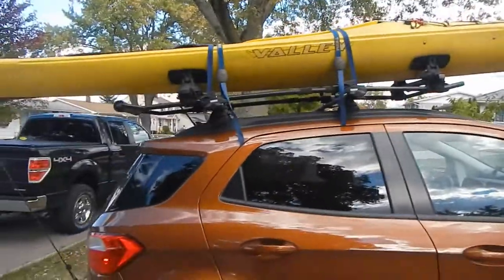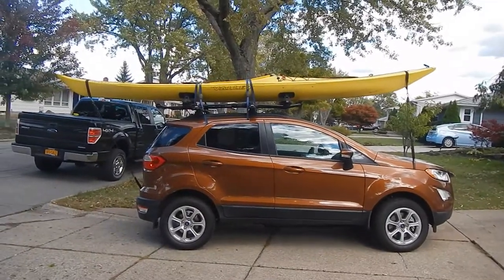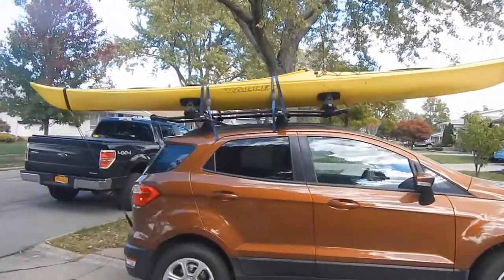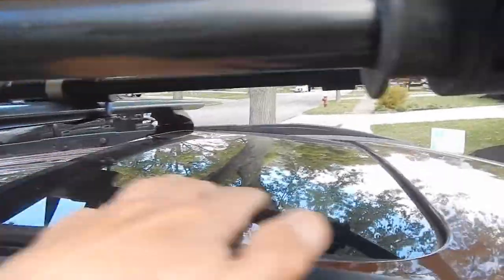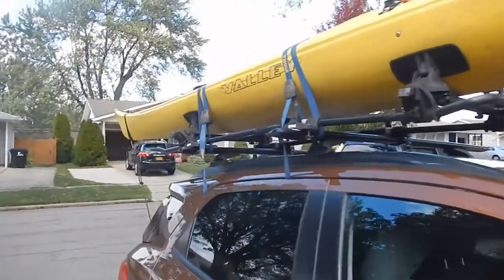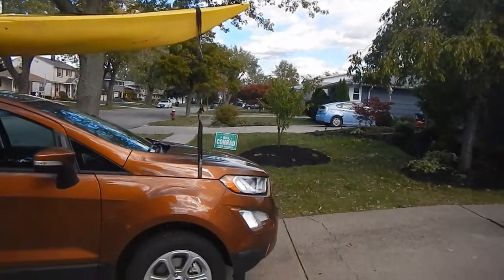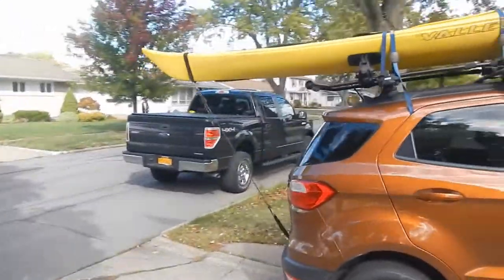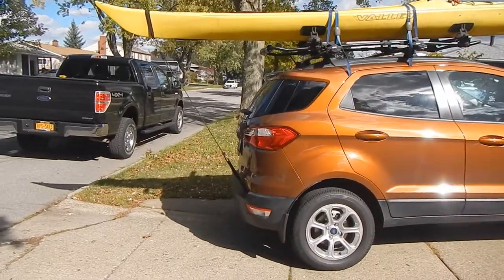The roof rack is completely installed. I don't like the fact that the crossbars are farther back than they really should be, because unfortunately the factory mounting points only have one here - they should have one up front but they don't. Ford crappy design. This is the setup with a 16-foot-long boat. It doesn't overhang the front at all, and on the back it hangs off three and a half feet measured from the bumper. It looks longer than that, but we measured it - it's three and a half feet.